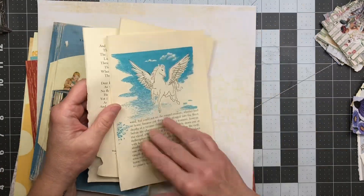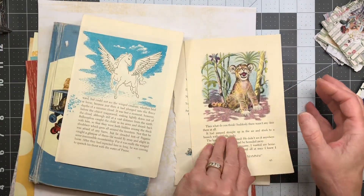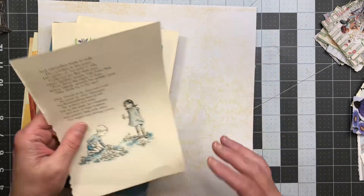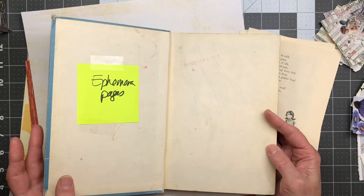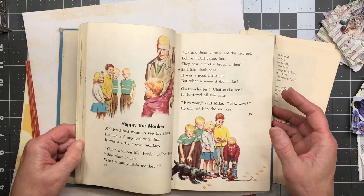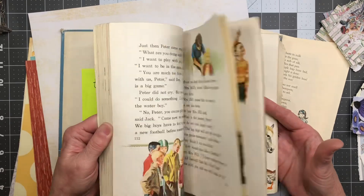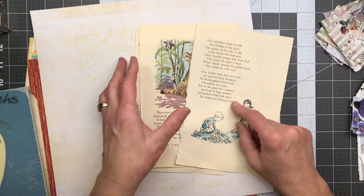I went through a couple of books and found some papers that might work. I love this guy — he's so adorable, he has to be on there. I think these little kids fit in there too. I grabbed another book just in case. I mark my books so when I open them I remember what they're for. I love the giant writing — it's so cute. I picked out three book pages but I need four, so let's see how these work.